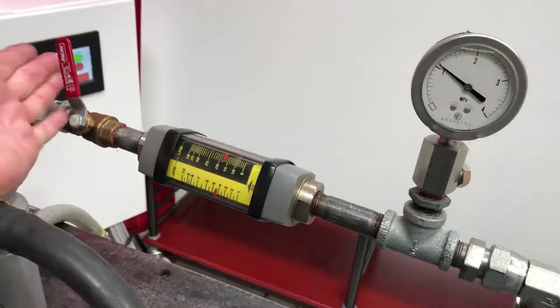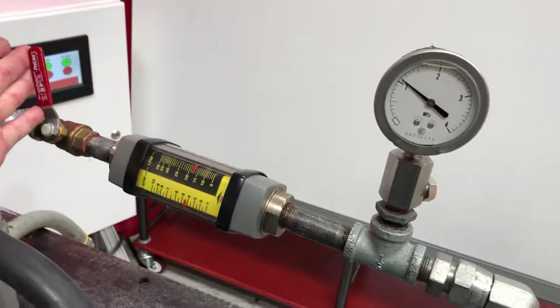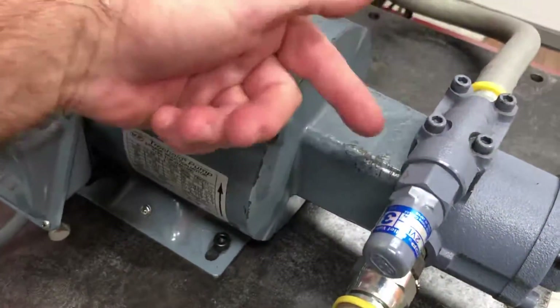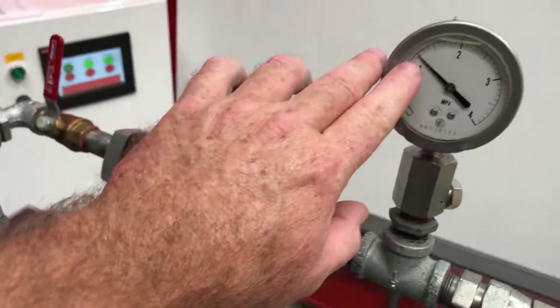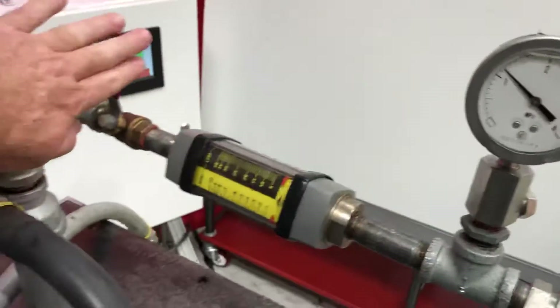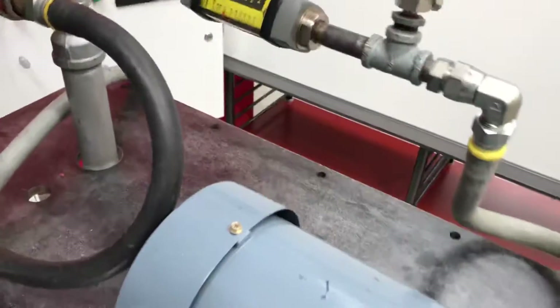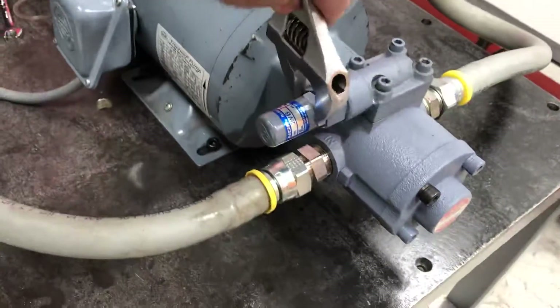As the load decreases, we're going to deadhead this just for a little bit to show you. Right now it's relieving — you can hear it, it's relieving internally — it's about 1.2 MPa, which is perfect. We're going to give it back our pressure so we don't harm the pump.